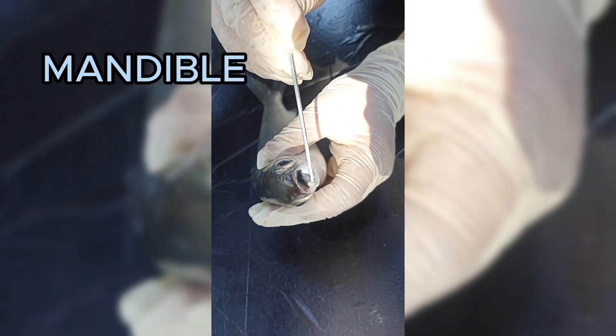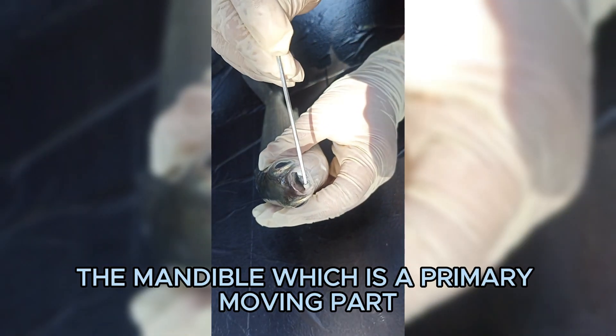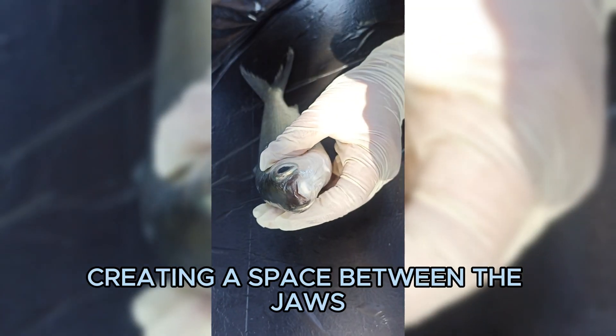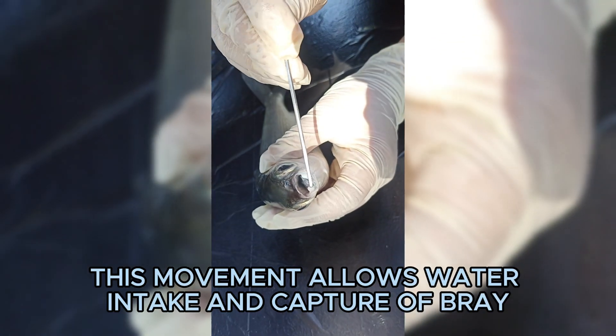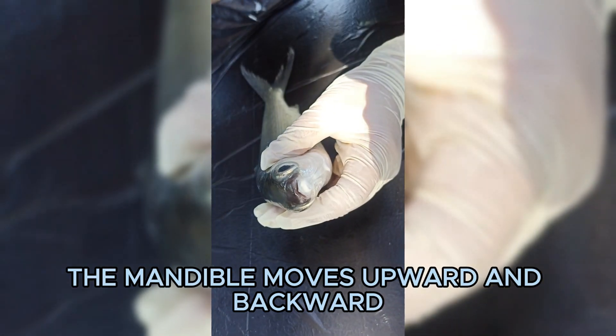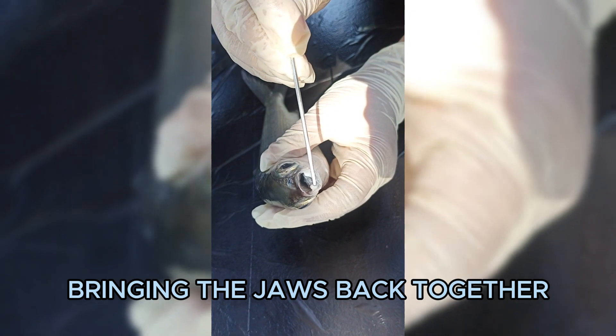Open and close the fish's mouth to observe the actions of the mandible and maxilla. During opening, the mandible, which is the primary moving part, moves downward and forward, creating a space between the jaws. This movement allows water intake and capture of prey. When closing the mouth, the mandible moves upward and backward, bringing the jaws back together.